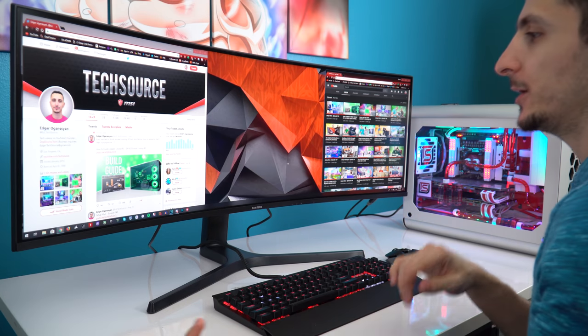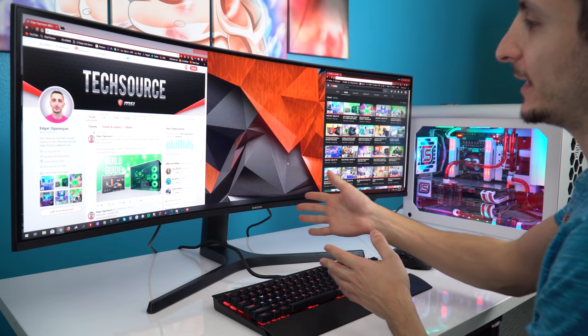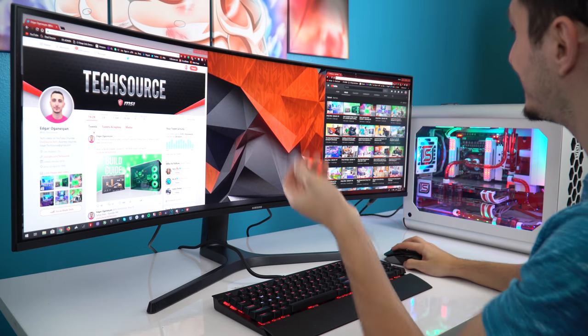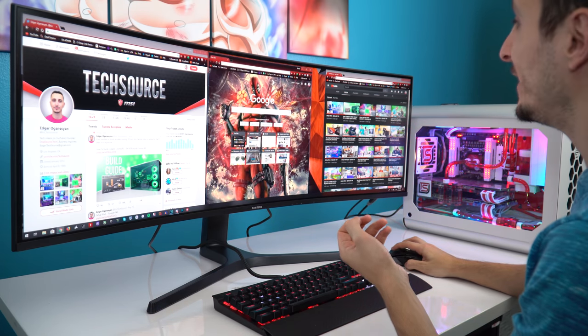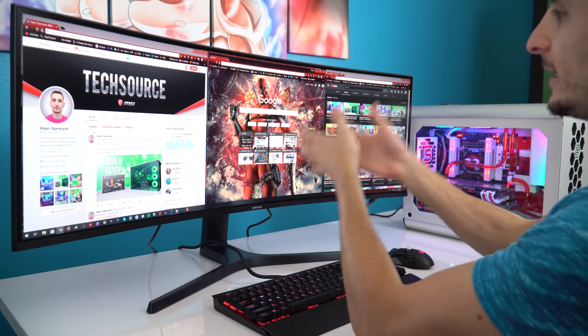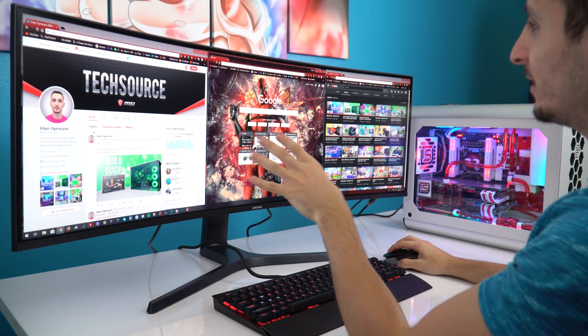The monitor back at home I'm able to split the screen comfortably in half — usually a window on the left and a window on the right. But with the Samsung Ultrawide, I'm able to have three full windows open. Got my Twitter over here, got my YouTube, and an extra window in the middle to do whatever I want.